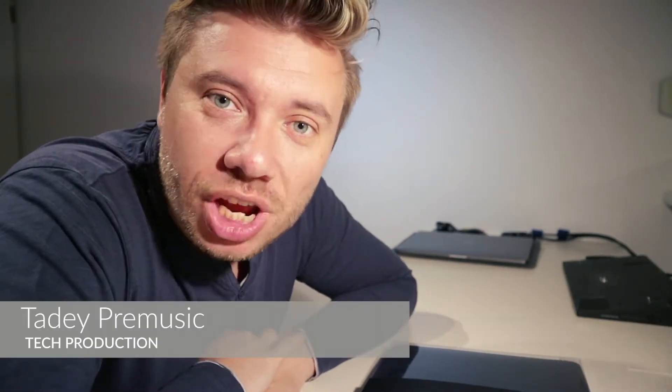Hello everybody, my name is today and welcome to my channel. This is going to be a short unboxing with a short review about a product that if you're an owner of a MacBook Pro 15 or 13 inch, I think this will be very interesting for you.